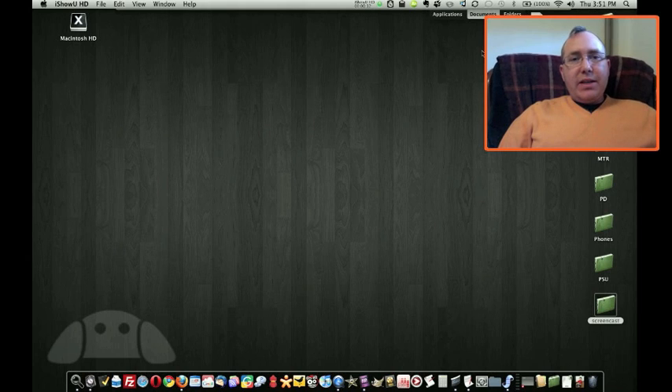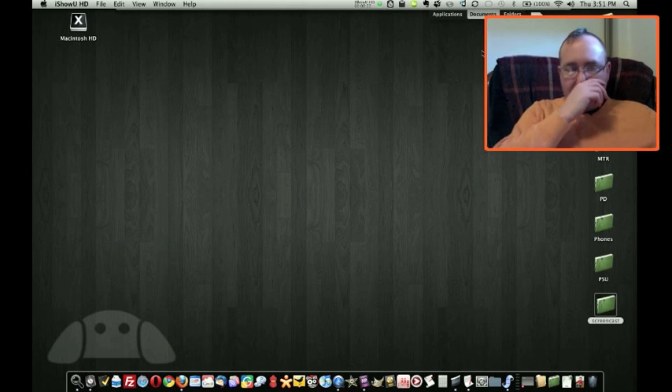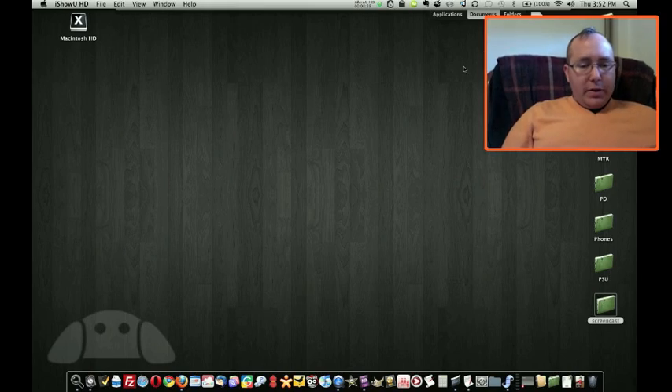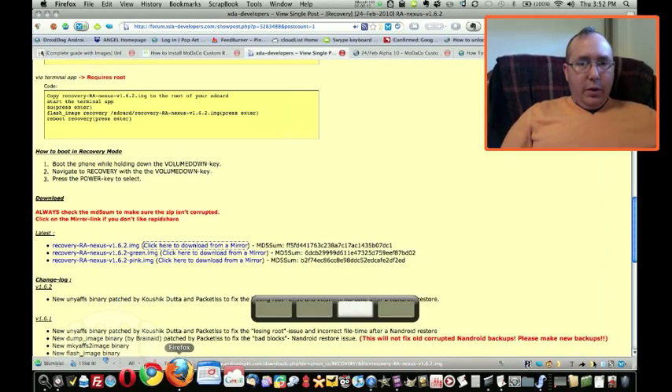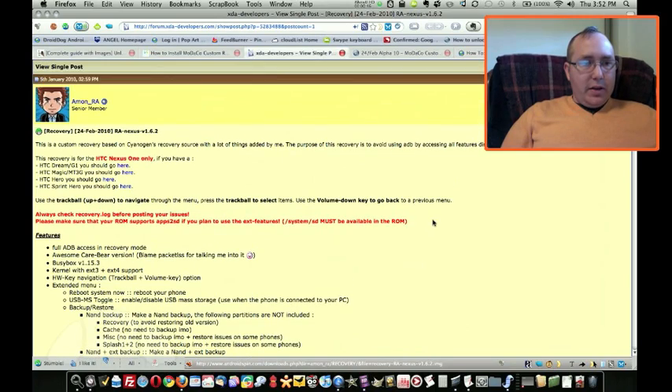Step three: replace the recovery image. The reason I like to do this at this point of the rooting and flashing process is because I want to make a backup of the stock Nexus One ROM. So if I'm trying out some cutting edge ROM that's really unstable and I want to go back to something reliable for daily use, I always have this stock ROM from Google, albeit with root access and an unlocked bootloader. So I'm going to download Amon Ra — I hope I'm saying that correctly — recovery image from XDA Developers. There's a link in the tutorial. This is version 1.6.2.